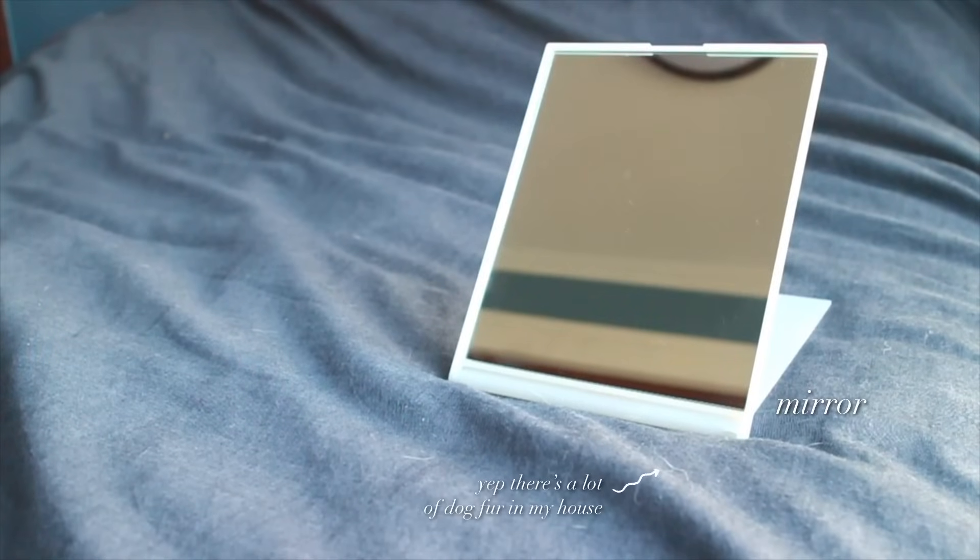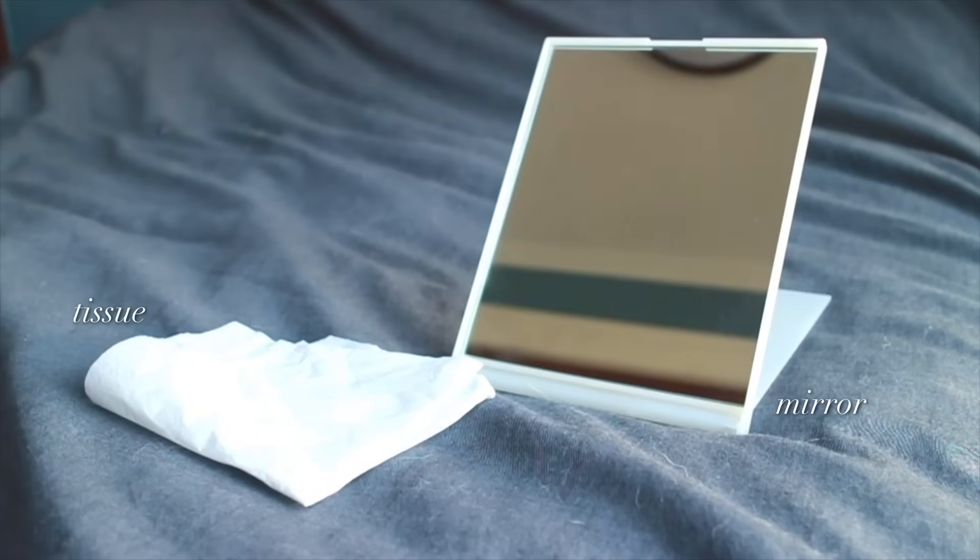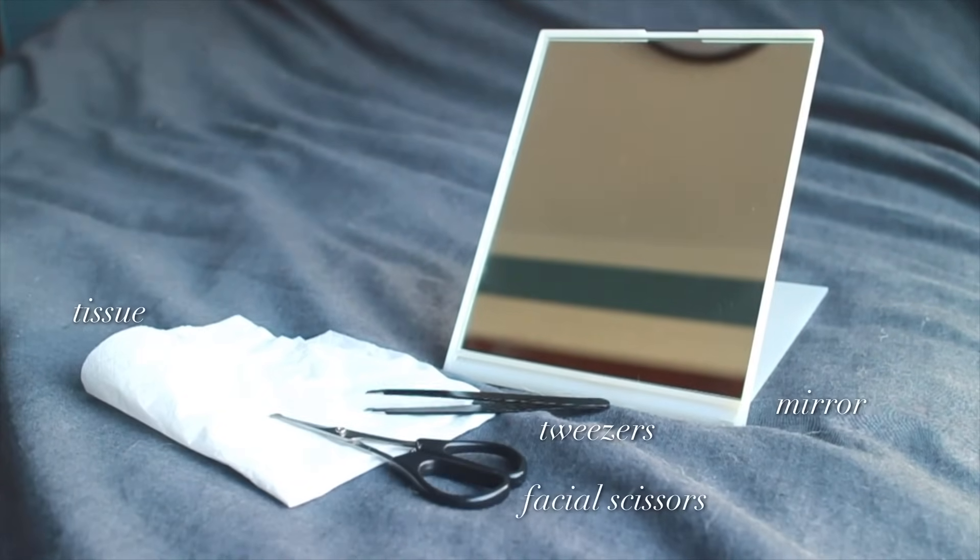First step is to prep. You'll need a nice big mirror, preferably something that sits on your table so you don't have to hold it, a piece of tissue, tweezers, facial scissors, and some good lighting. Also, remember to remove all your makeup so that you can see all the hairs.